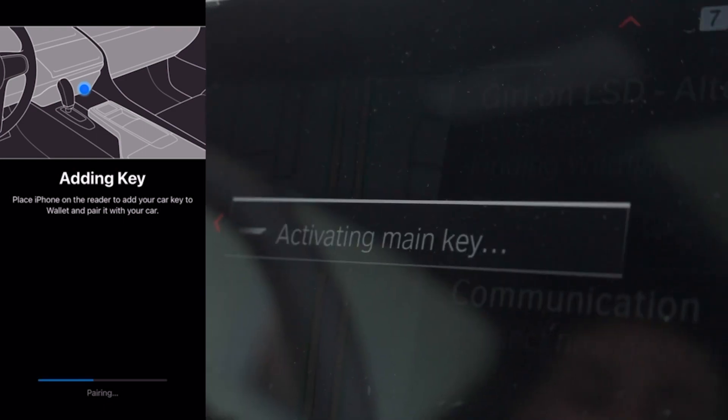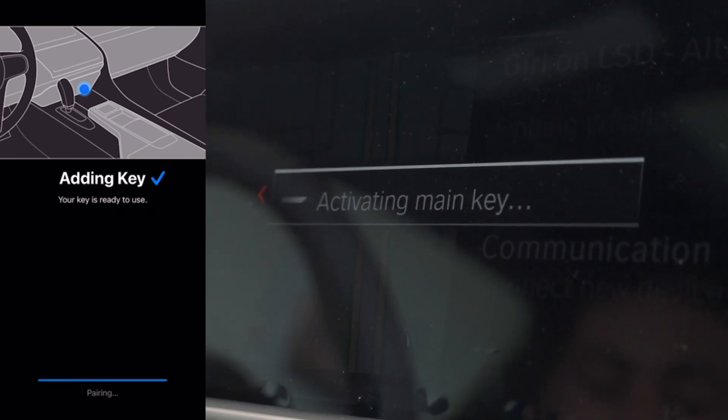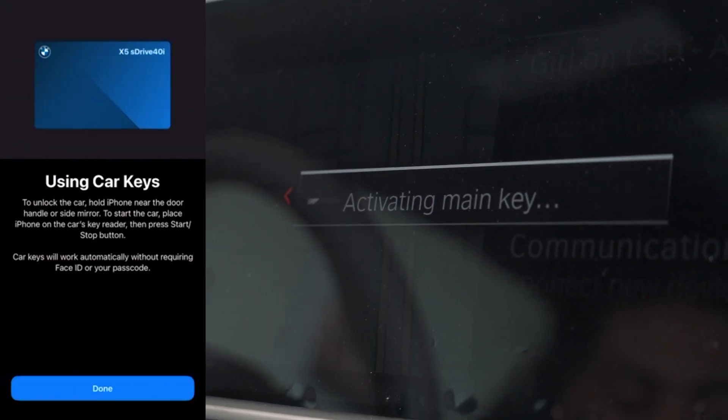Now, you'll notice on your screen it will say Activating Main Key. And what we do, we'll wait until it's finished. Perfect. Now that we have a new key paired, let's go outside and see how it works.